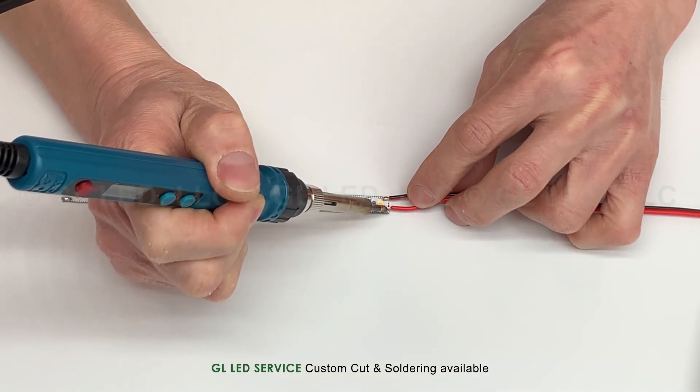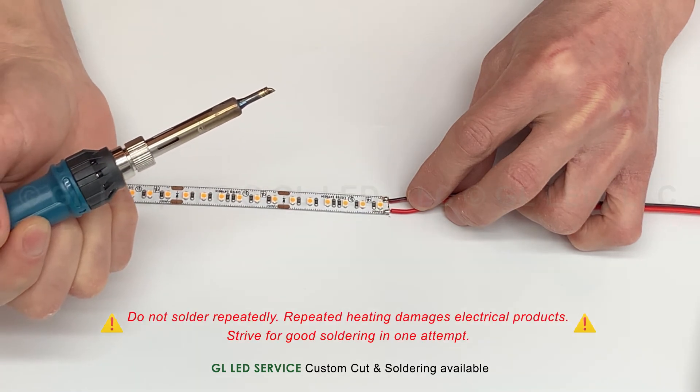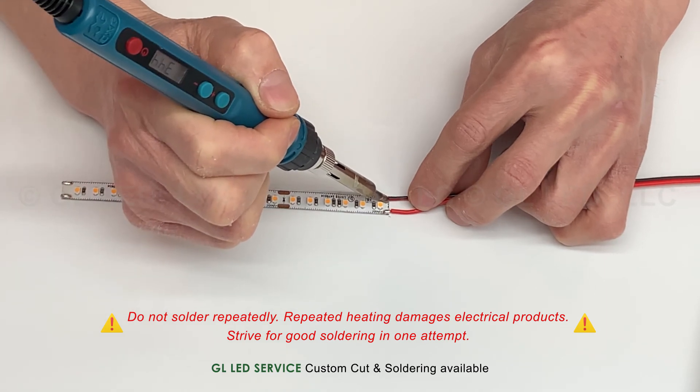The soldering iron should be directly and fully applied to the soldering joint until the solder has completely melted. Do not solder repeatedly — repeated heating damages electrical products. Strive for good soldering in one attempt.